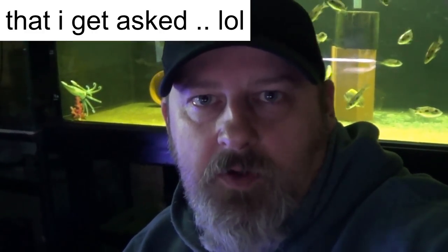How are we doing fish tankers? Jason here, Perth Cichlids. Today we're going to answer some of the questions that I get asked. So the first one is: how do I know when my cichlid is holding? We'll just show you what to look for.